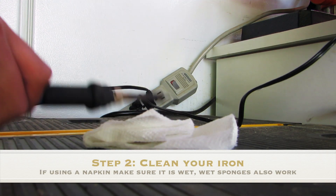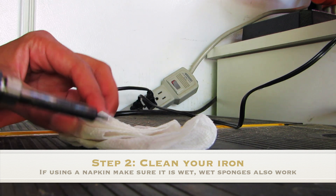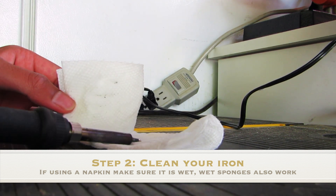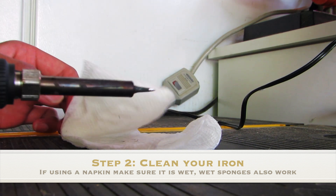The second step is to clean the tip of your soldering iron. The heat transfers from the tip, and if the tip is covered with burnt metals it'll be harder for the heat to transfer. Therefore, cleaning your tip regularly is beneficial.